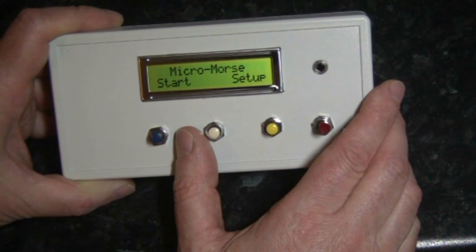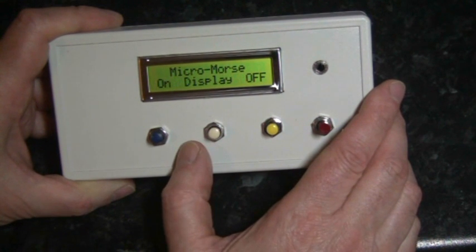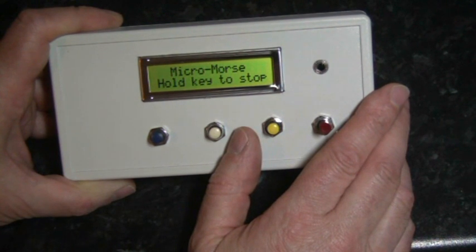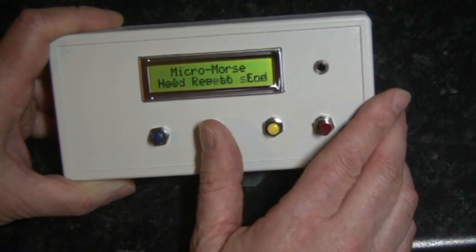We are now ready to send CW. Having pressed the start button, we can select the unit to send the CW with the display on or off. We'll start with off. The unit will now send CW. When we've copied sufficient code, pressing any button will stop the unit.